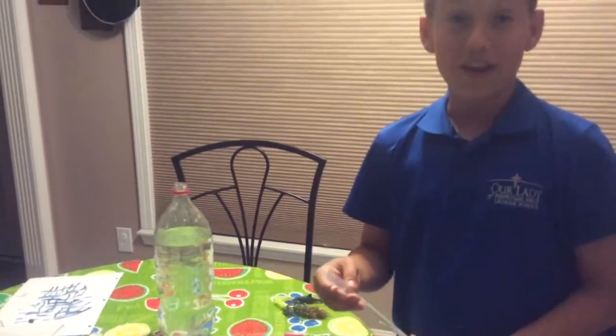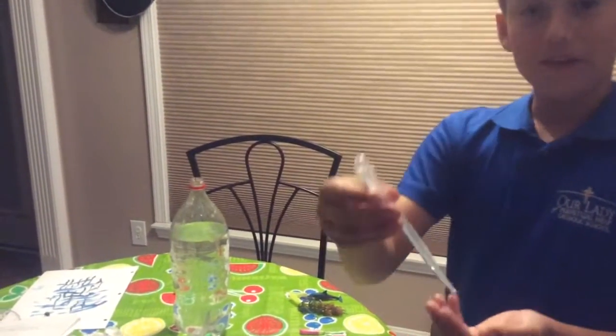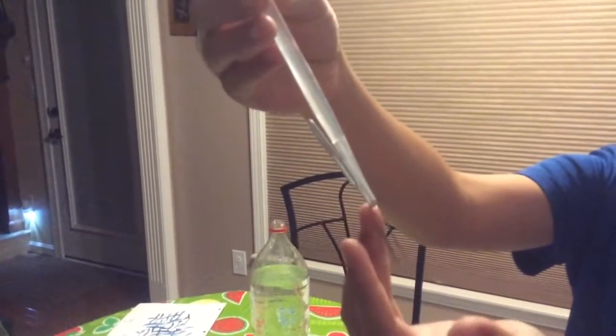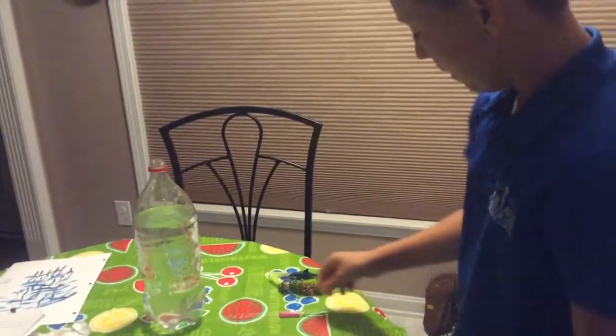Here we are — this is my first ever Cartesian diver, made just earlier today. It is an eyedropper with a large paper clip and a smaller paper clip attached to the end. Later in the video I will show you how they float.